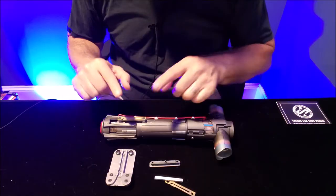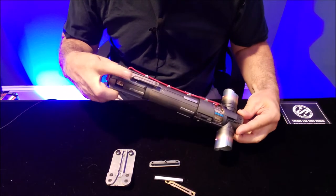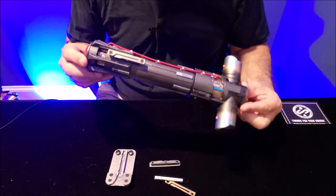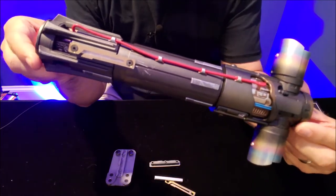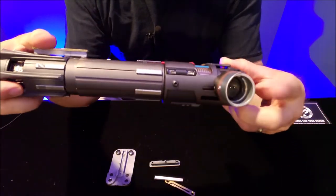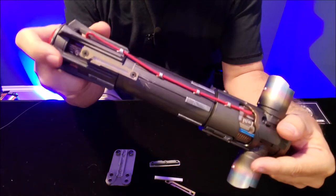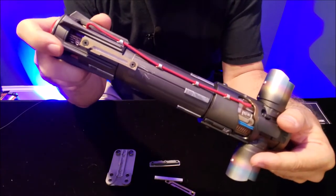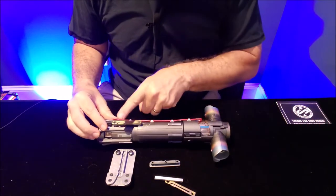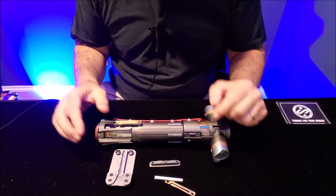So I had to get a belt clip and an extra clip for the saber itself. This is my Force FX Black Series. I don't have the Kyber crystals in there right now, but I wanted to show you what it takes to replace the clip on the saber itself, and also the belt clip that'll eventually go on my belt.